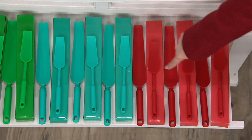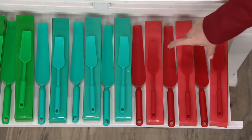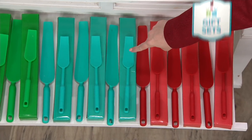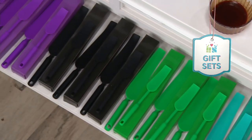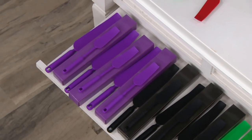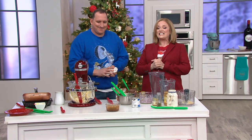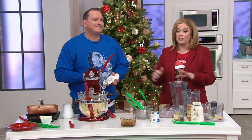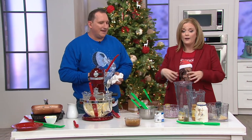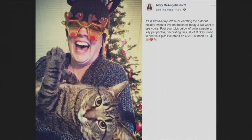We have the set of three in red — and when I say set of three, that means three gift boxes, three large and three small squeegees. We also have aqua, green, black, and purple. Purple is the most limited. It's a QVC2 first look at $29.98, with six easy payments of $5. Everything ordered during the show will get to you in time for your Christmas Day celebration — this is a fun stocking stuffer.